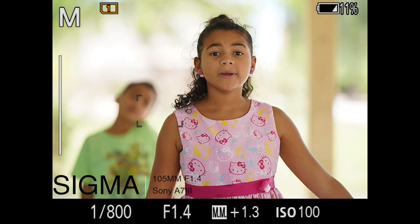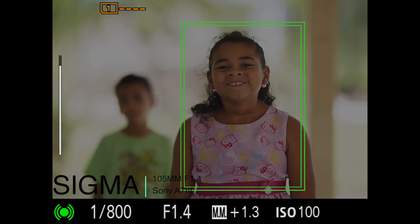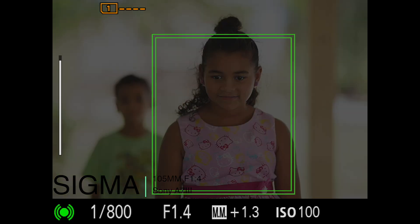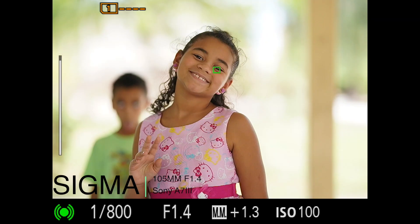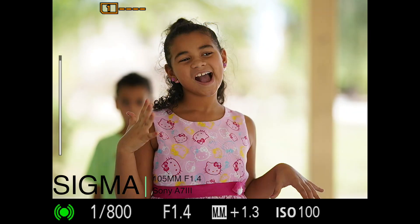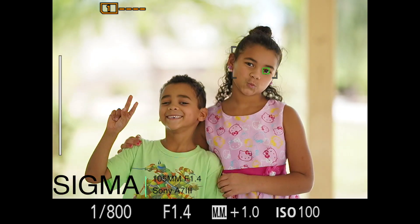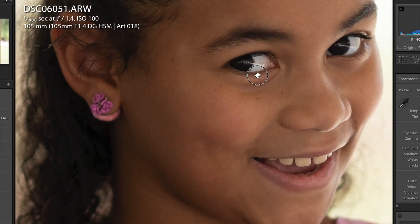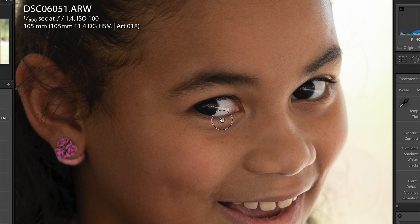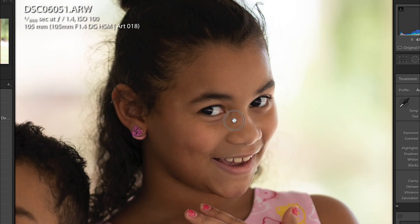With flexible spot large we're going to be able to track the subject moving back and forth. My niece is silly, but I was really happy with the tracking on the eyes — it definitely caught the eyes and locked on. Wherever you put the subject in the frame it'll focus on it pretty well, though with this mode you do have to position the spot manually.